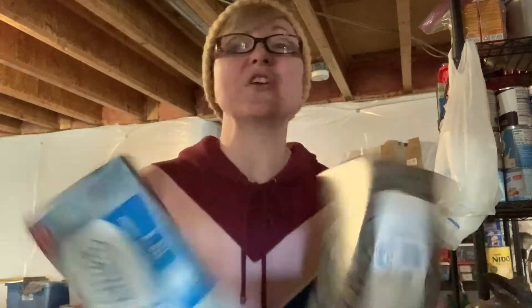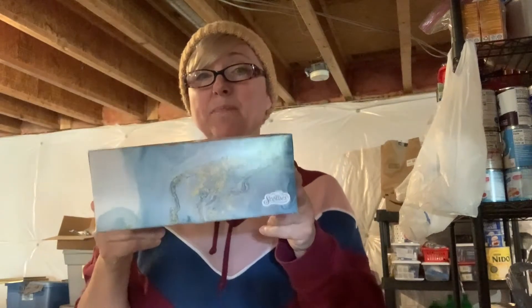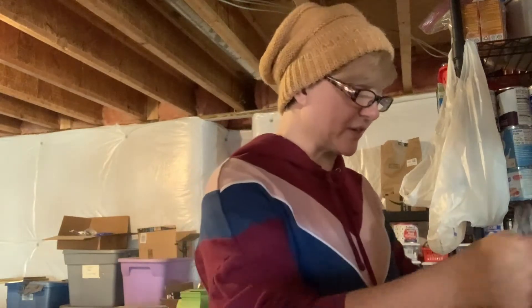I found something I have not been stocking up on: tissue — Kleenex, Scotty's, whatever you want to call it, things to wipe your nose with. I just realized that when I was going through my stuff this last week, so I said okay, I'm gonna buy some tissue. This is a big box of tissues, a full-size box — not the little cube size — and I think this is a good deal for a dollar.